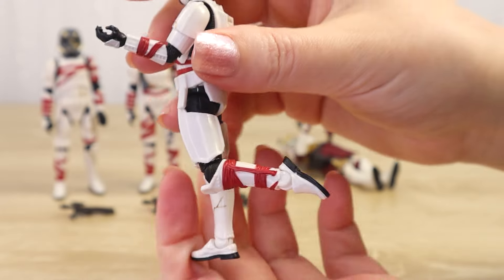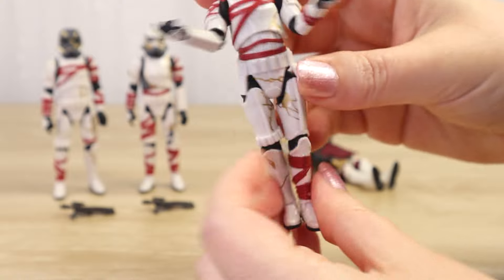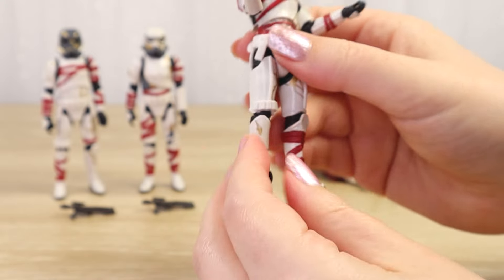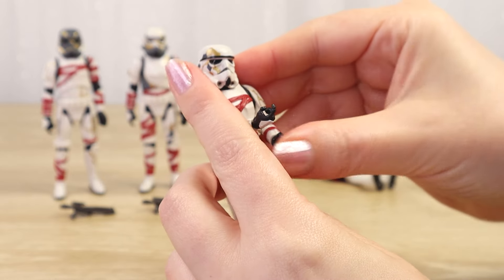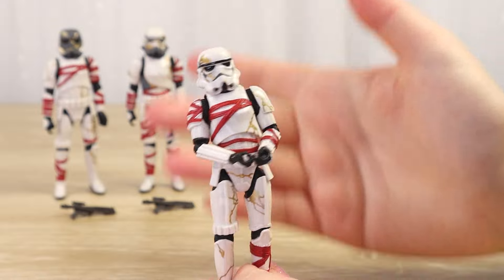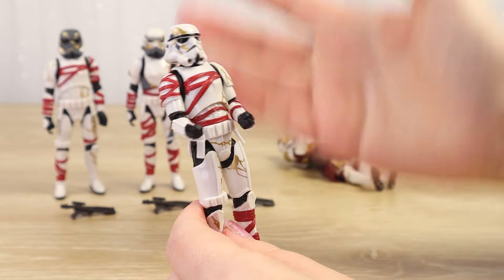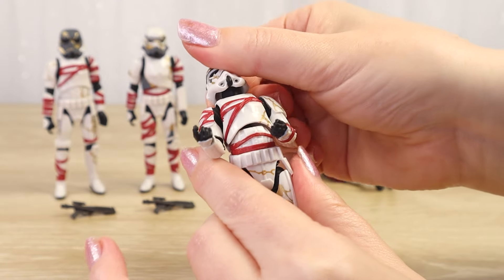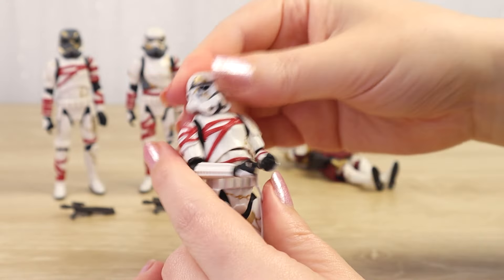We can get a pretty good range of motion for those interesting staggering stormtrooper poses. I read the original Death Troopers zombie Star Wars book when it came out, and it's kind of funny that all these years later we finally sort of have stormtrooper zombies - slightly different, it's a night sister conjuring rather than a plague - but it's just a fantastic thing that we now have toys like this. Also noting this stormtrooper does not have a head sculpted underneath - it's just the peg.